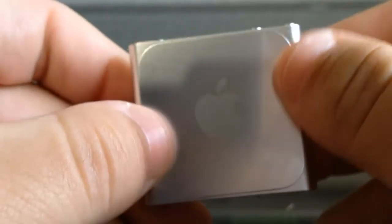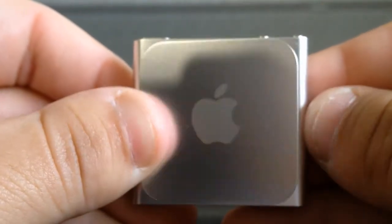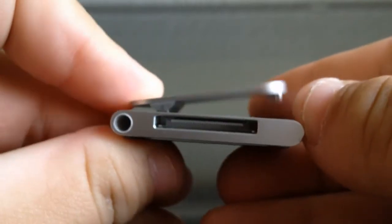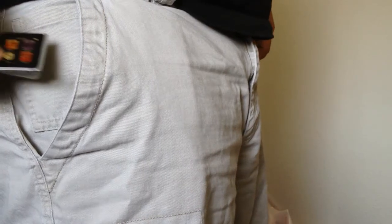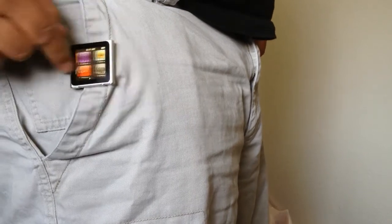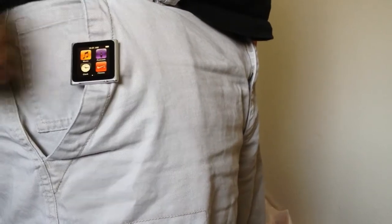On the back you have one of the biggest features of the iPod Nano, and that is a clip that you are able to clip onto clothing, a backpack, or anything of the sort. This device is very small and compact and allows you the ability to wear it anywhere without even noticing it's there.